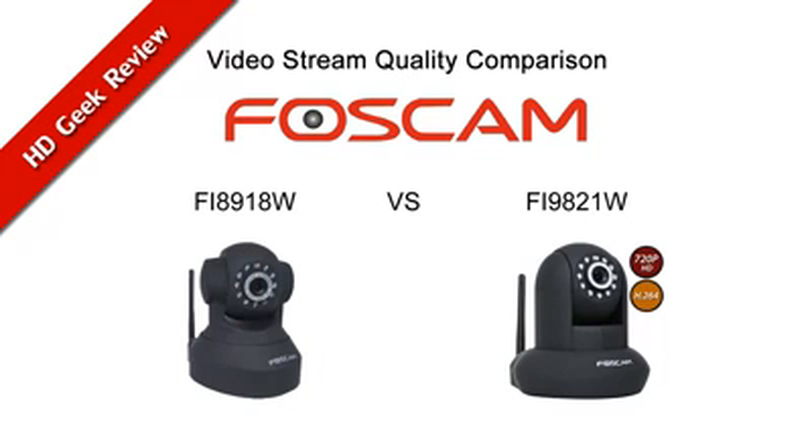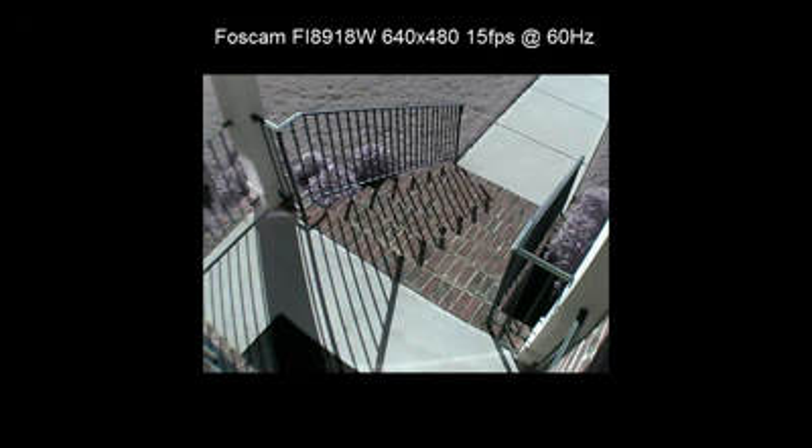I've received several requests from people interested in viewing the video stream quality of Foscam's new 720p camera, the FI9821W. So I put together this video, and we're going to be looking first at the FI8918W as a point of comparison. This is what the stream looks like from the FI8918W.